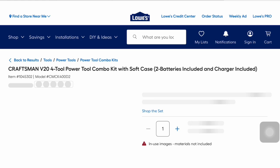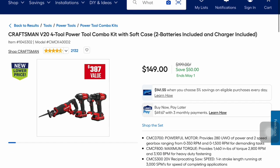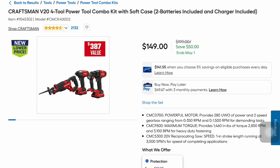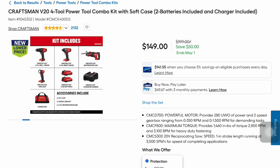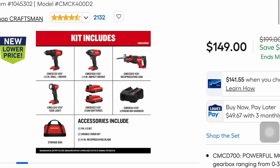Craftsman has their own 4-tool power toolkit with a soft case, two batteries, and charger included for $149 — a little cheaper than the previous one. You save $50 and it ends May 1st. It's a $387 value, and it comes with a drill driver, impact driver, reciprocating saw, task light, two batteries, charger, storage bag, reciprocating blade, number two bit, and double-sided bit.